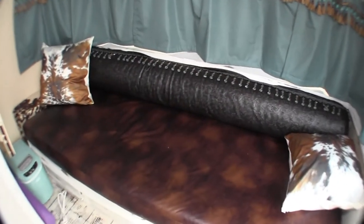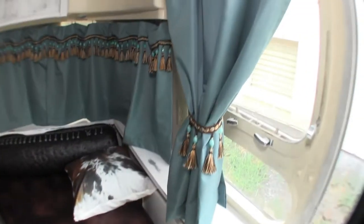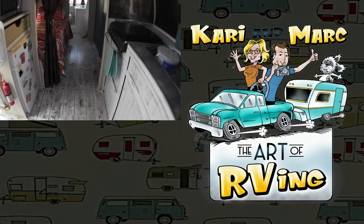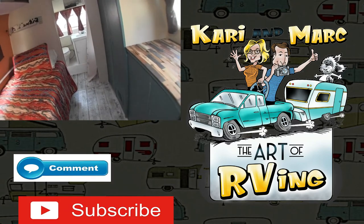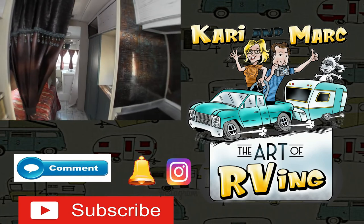That couch is huge — bigger than the bed. And of course that big curve around the front. And there she is — the Airstream farmhouse. Boy, they take farmhouse all the way to the Western look. I love it. Let me know in the comments guys. See ya!